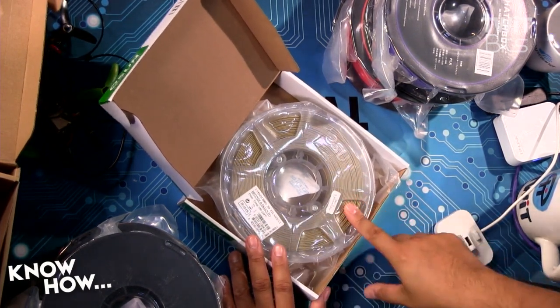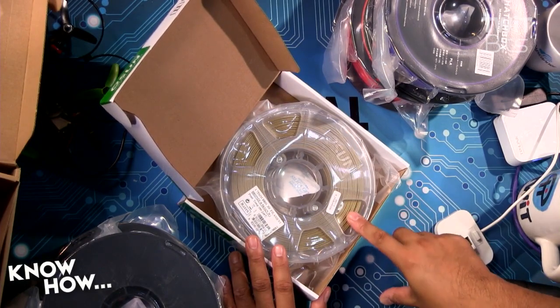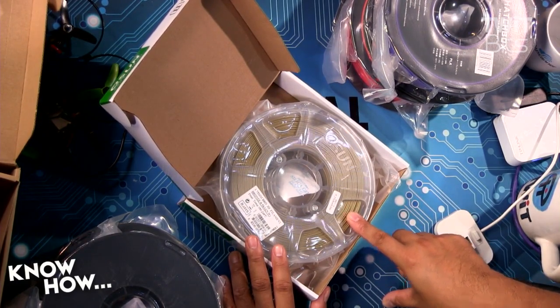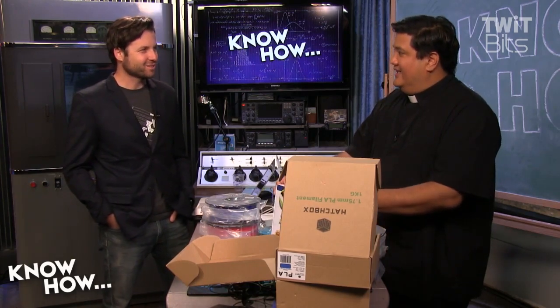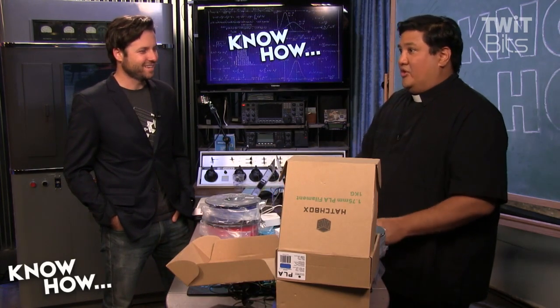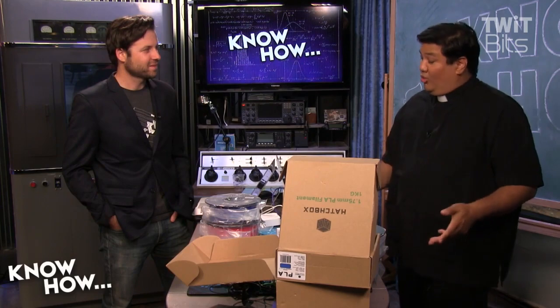The coolest thing about this is there actually are copper particles embedded in here. So if you weather it, you'll get that little green tint going on — that oxidation look. You could do like a little Statue of Liberty or something, or old steampunk goggles, which is where I'm going.